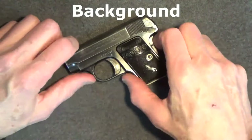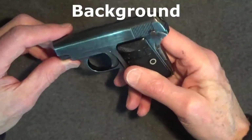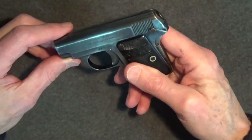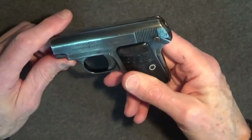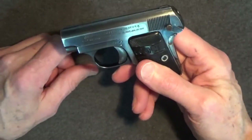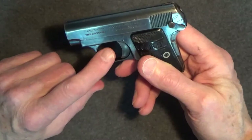The Browning-designed Colt Model 1908 Vest Pocket pistol is a compact, hammerless, striker-fired, semi-automatic, single-action pistol. It was known as the Model N within the Colt company. This little gun featured Browning's new innovative hammerless design — the striker-fired system. It also utilized Browning's .25 ACP round.